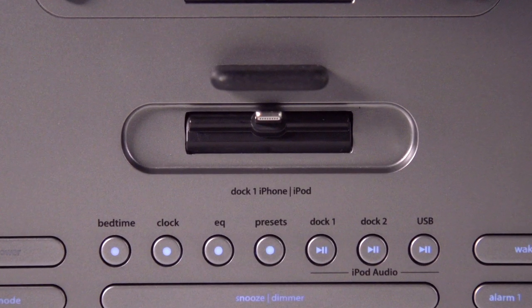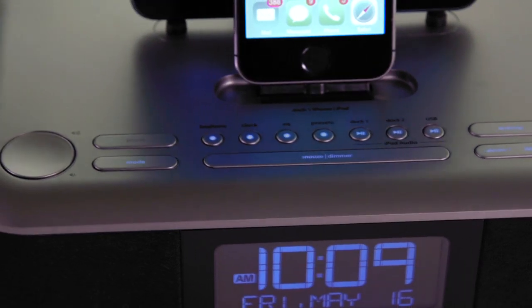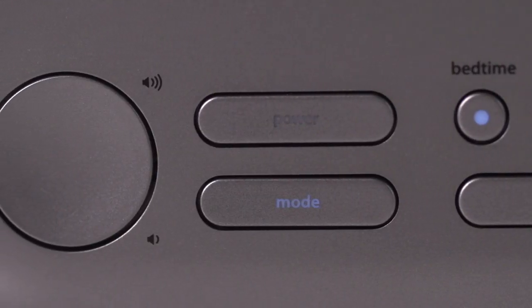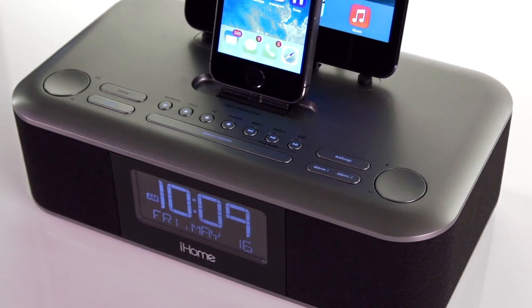Plus, with adjustable bass, treble and balance, you can easily optimize your ideal audio experience. Looking for amplified performance? Simply plug in your audio device using the auxiliary line-in jack and turn up the volume.